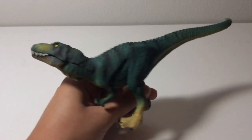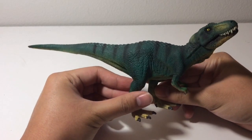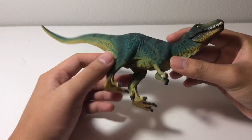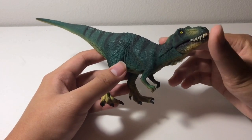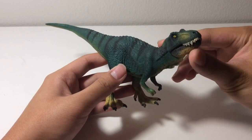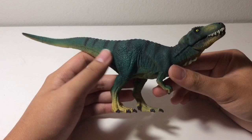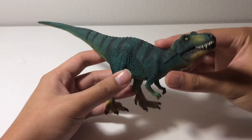This Juvenile T-Rex right here, I think is a really nice figure. Like the Juvenile Giganotosaurus, I don't see this as a juvenile — I see this as an adult. Maybe it's just Schleich's second attempt at trying to make a better T-Rex. I actually like this figure, this Juvenile, better than the adult figure. I'm not saying I don't like the adult — I think the Schleich adult T-Rex is a great figure — I just like this one more.